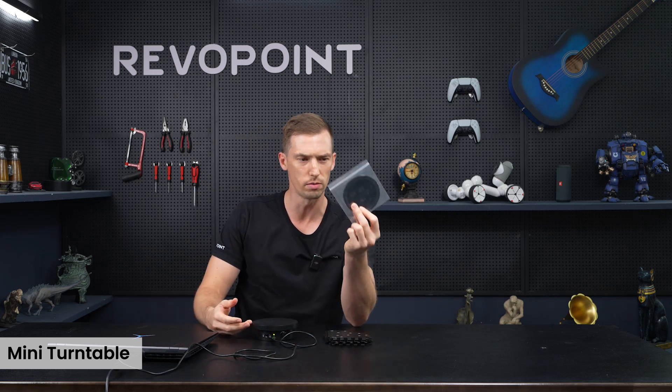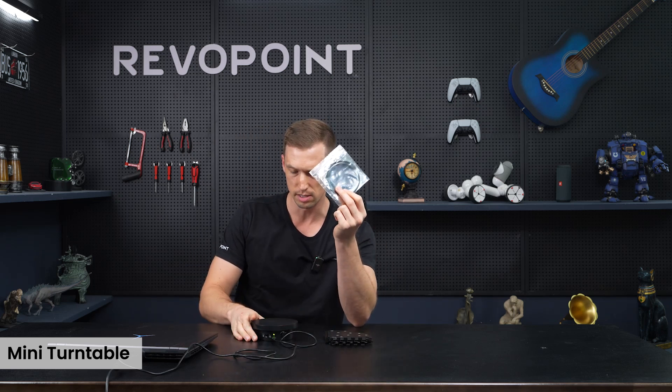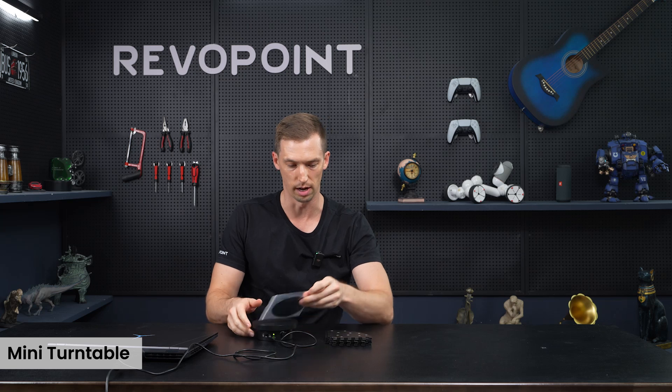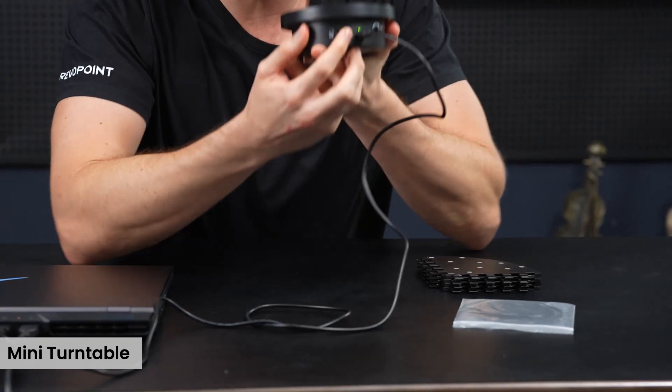Here we have the sticky pad. The only function of the sticky pad on this standard turntable is if you're going to be putting this marker pad on top of it, to keep it more stabilized. Also, on the back here, you can see...